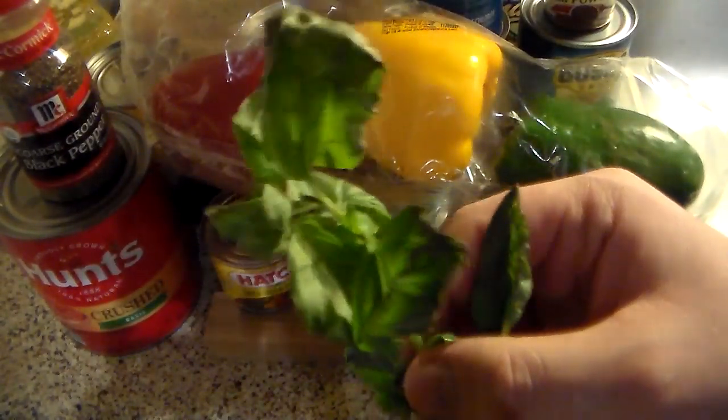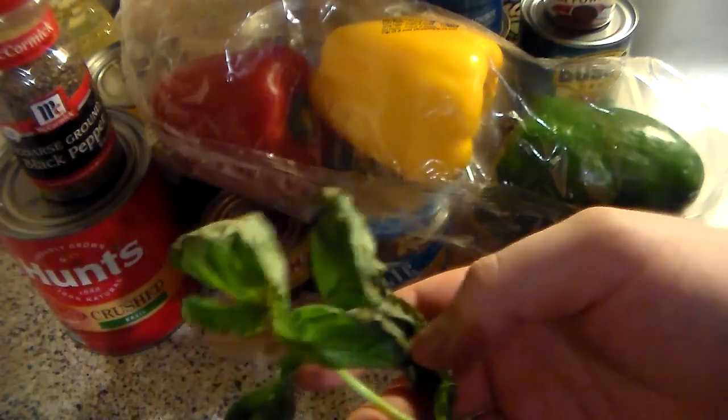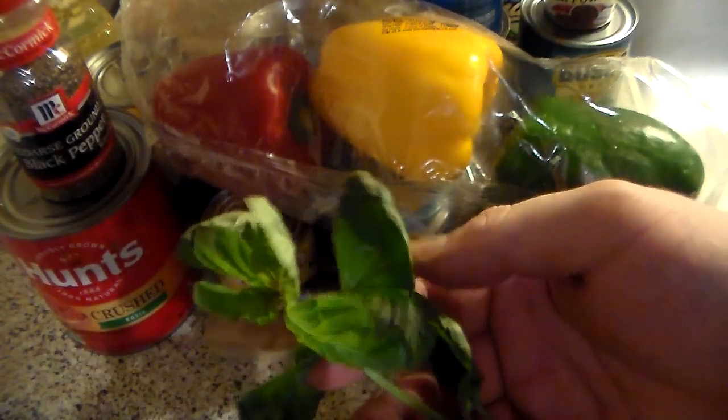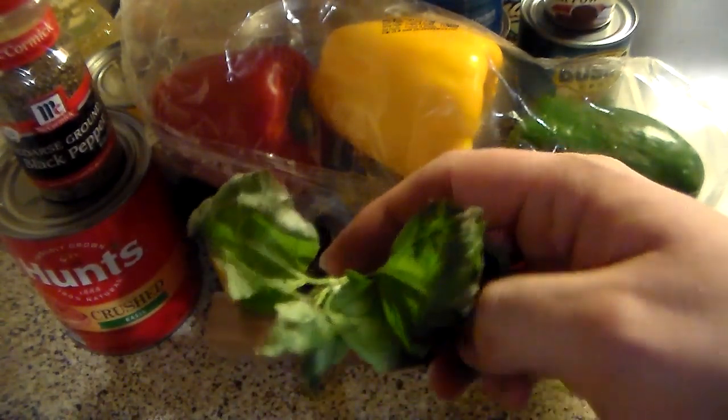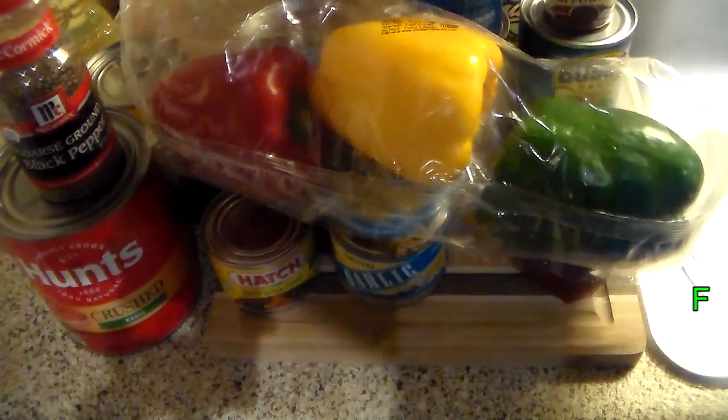And finally, the most critical ingredient of all. This is the last one right here. I actually wasn't going to add this — you can see it's kind of starting to go bad, because I had to keep it in the fridge. Our poor friend has, in fact, passed away, ladies and gentlemen.